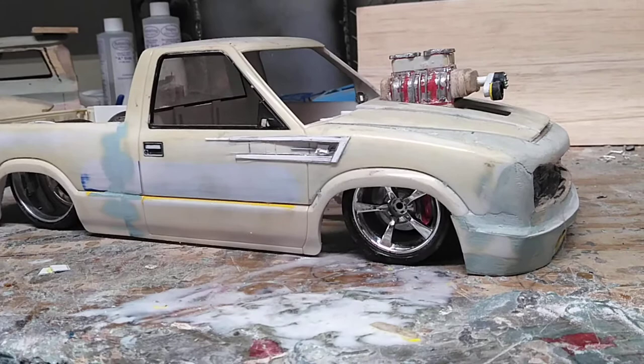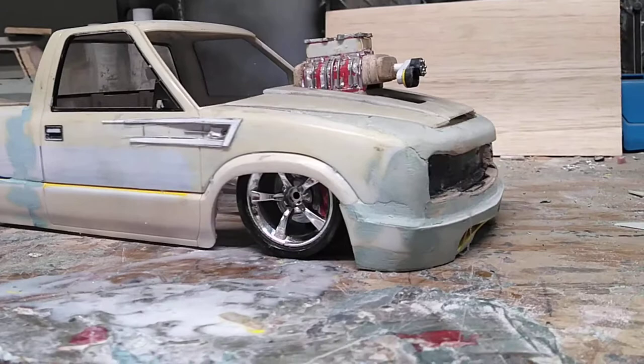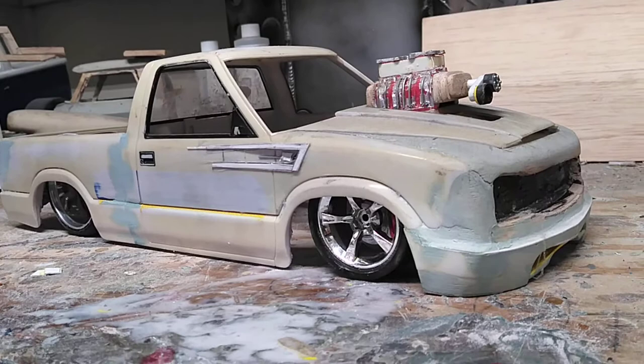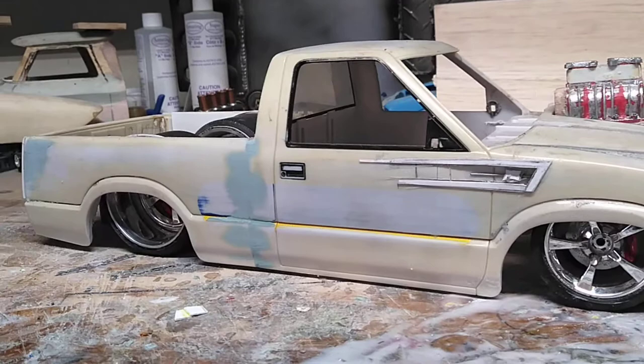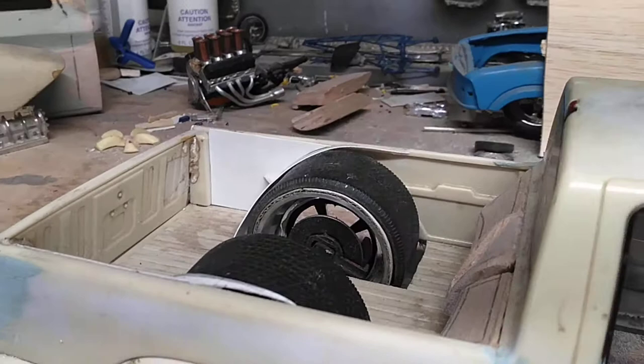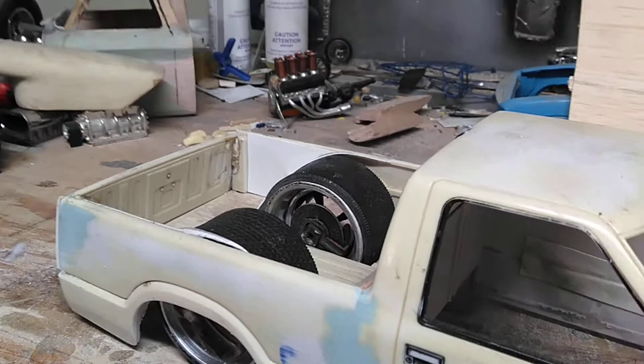The builder by the name of Jason Perdue is building a killer S10 on Laid Out Lifestyle. So I took an S10 that I got from a local automotive swap meet and started cutting into it, molded the bed into the cab, and custom built some deep dish just like his truck and some real wide tires.